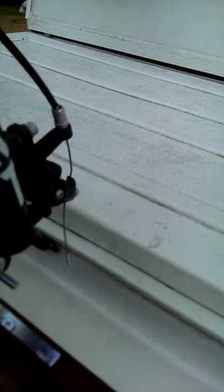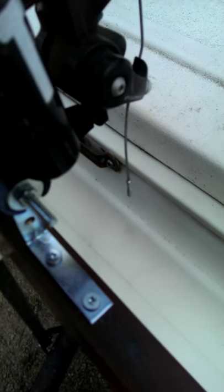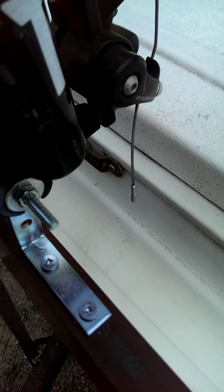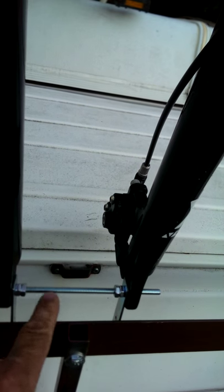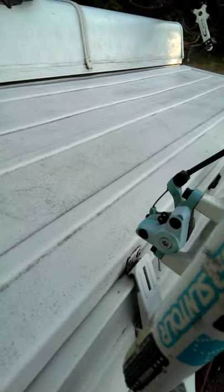I purchased eight L brackets and a pack of little bolts, all quarter-inch. This is a six-inch quarter-inch carriage bolt, and it's very simple to install.